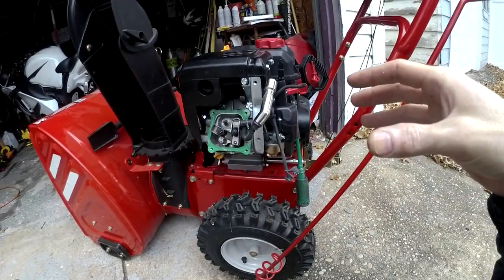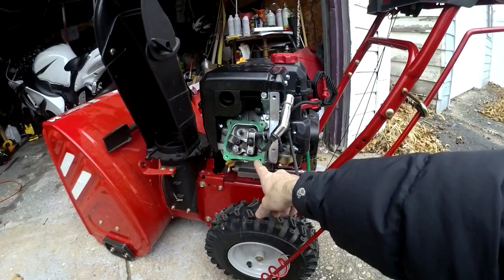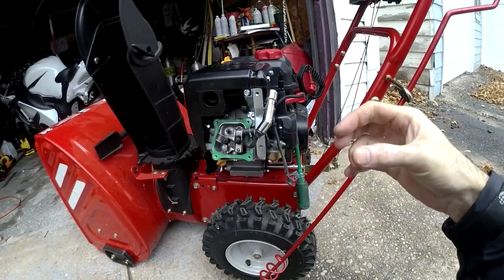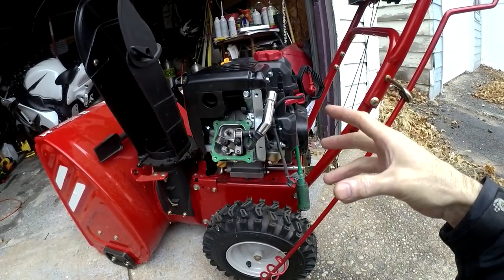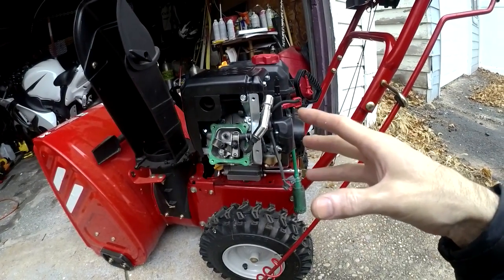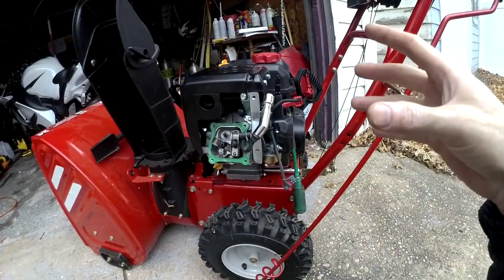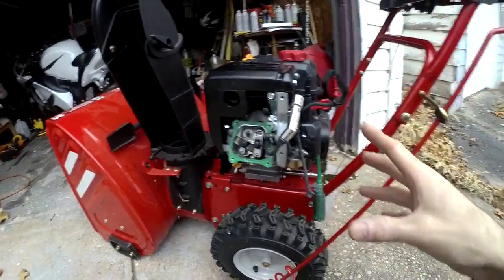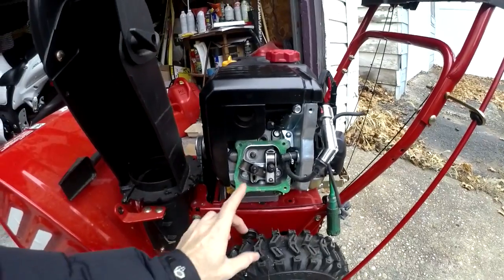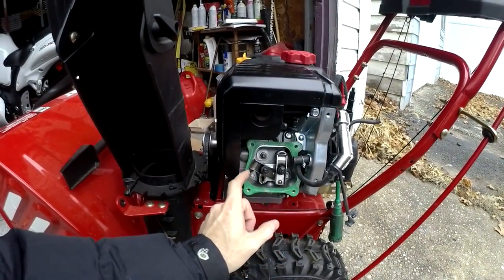I watched a couple videos and started getting into the overhead valve. What would happen is I'd pull the starter, get a pop like it wanted to fire, but it wouldn't fire over — obviously something was exploding. Checked the spark plug, got a new spark plug, got a spark plug tester.